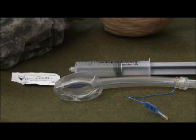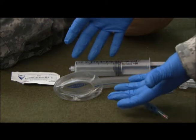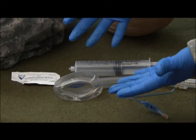I will now demonstrate the proper insertion technique for the laryngeal mask, or the LMA. First step, I want to take proper body substance isolation precautions.